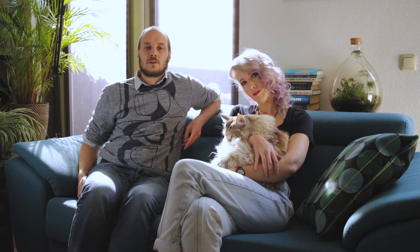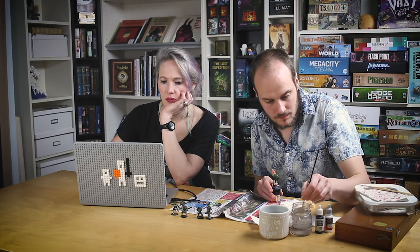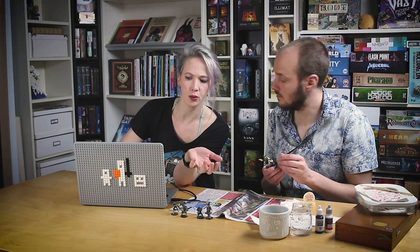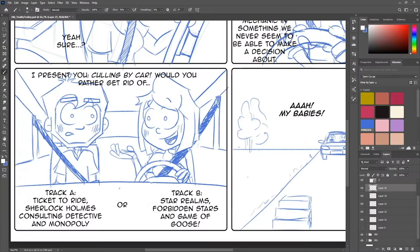For sponsored comics we really try to find the core of the games, so we often study the rules and analyze the artwork. For the Godtear comics, because they often focus on the champions, we've painted the minis to really get to know them, and we often lurk around on fan pages.